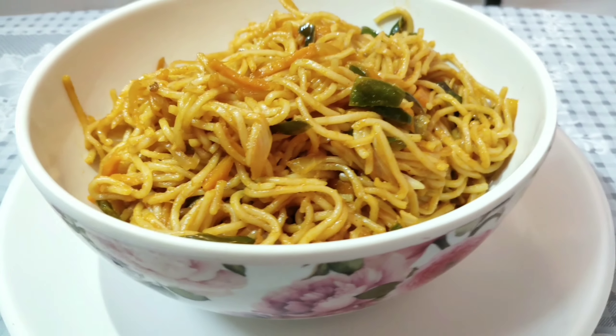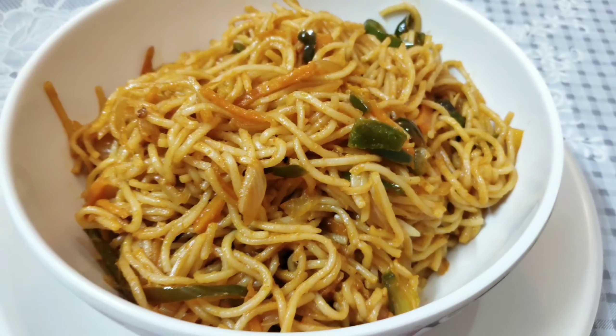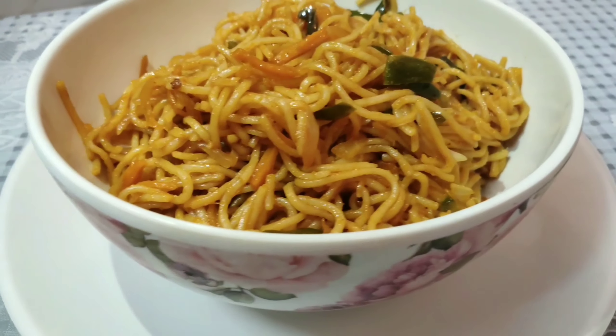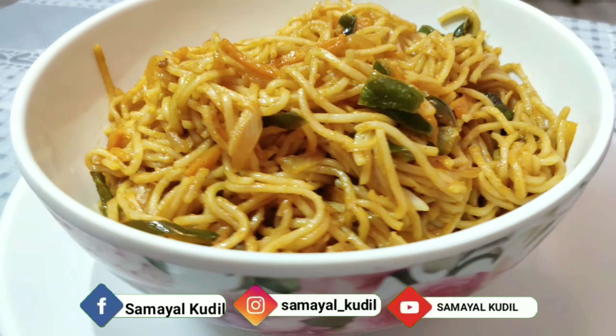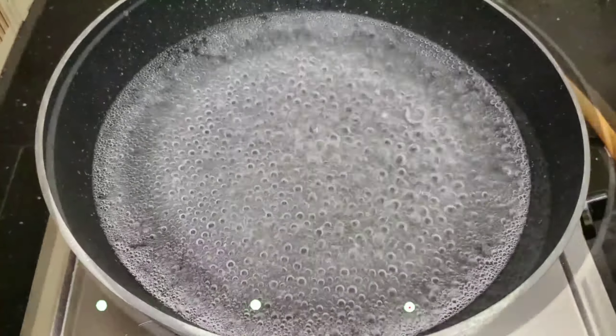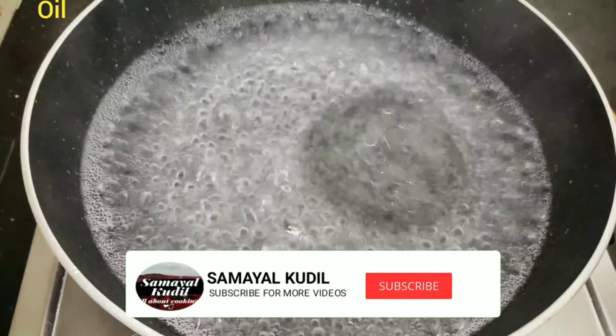Hey guys, welcome back to our channel, Samyel Kudu. This is how you can see the Veg Haka noodles. If you like this channel, you can subscribe to this channel. We'll see you in this video.